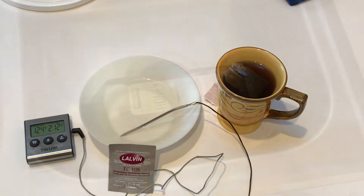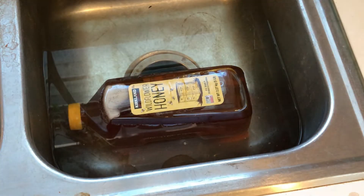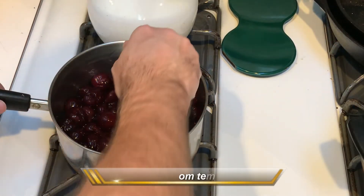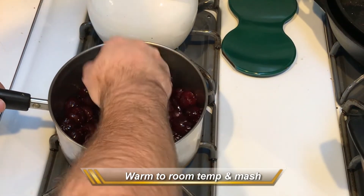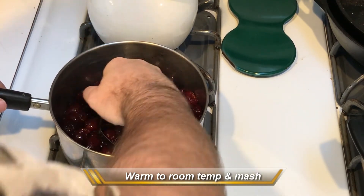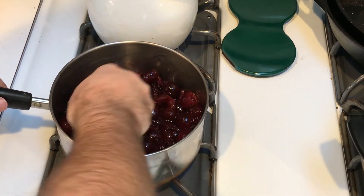We've also filled up the sink with hot water and we're letting the honey sit in the hot water, which will make it a lot easier to pour when we get ready to put it into the bucket. As the cherries are warming up, we're going to go ahead and mash them up, break them up, and start releasing things out. It doesn't need to be perfect.